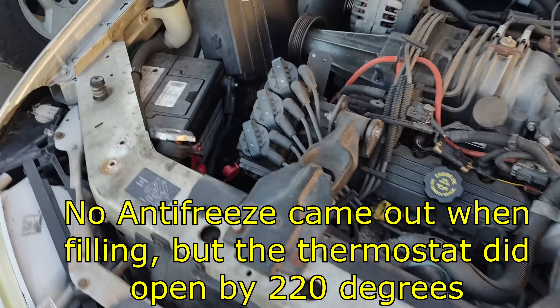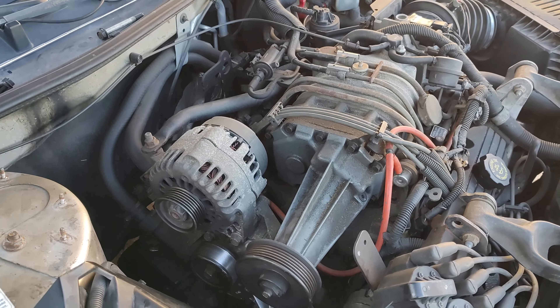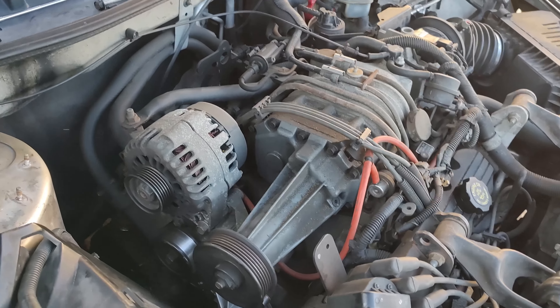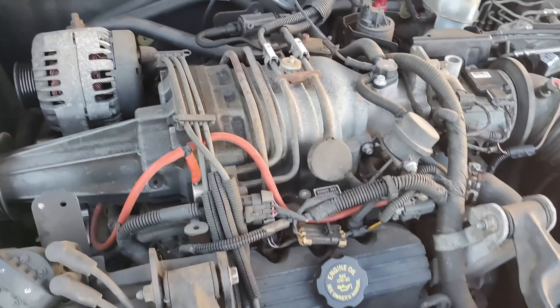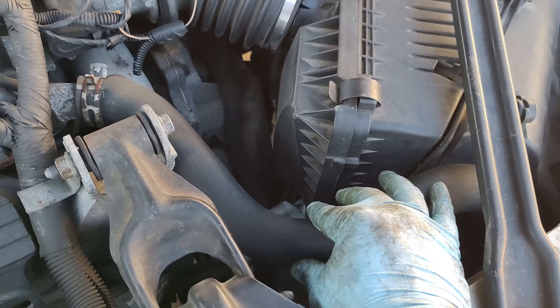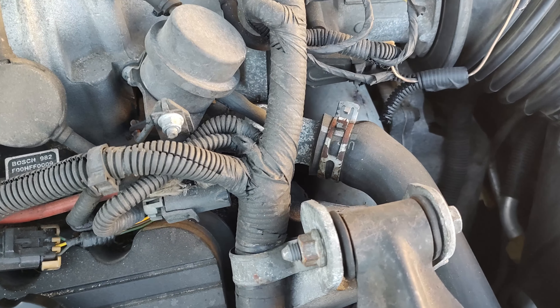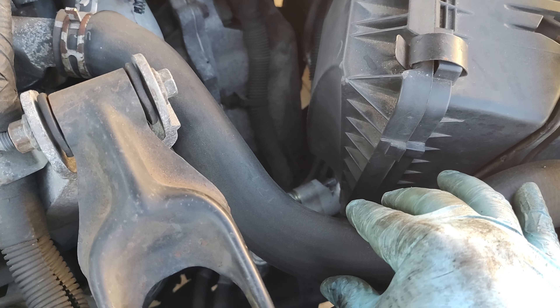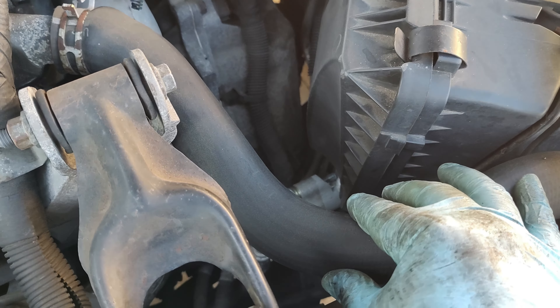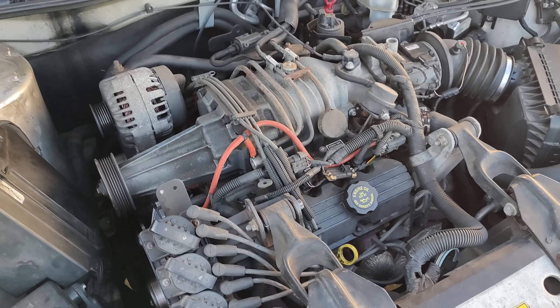Then that will get you mostly ready. Start the vehicle up, let it run, let it warm up, and turn your hot air on inside. You should start feeling hot air eventually coming out of it. You should also notice that this hose right here should get warm — that's your thermostat right there. Once that thermostat opens, this hose is going to start getting warm. That lets you know you don't have any air bubbles in there. If it does not get warm and your engine starts to get really hot, you can crack that top bolt loose again — that'll let any air bubbles out of there.